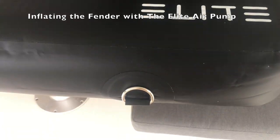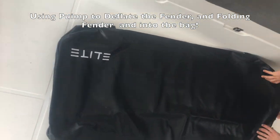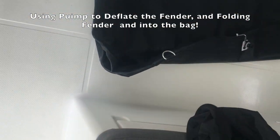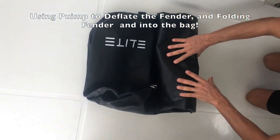As you can see, these fenders are built tough. The flat fenders are solid — you can even jump on top easily. We're using the pump to high-speed deflate the fender — look how fast that was. Amazing. Just fold it up, put it in its bag, and it stores in a very small space.